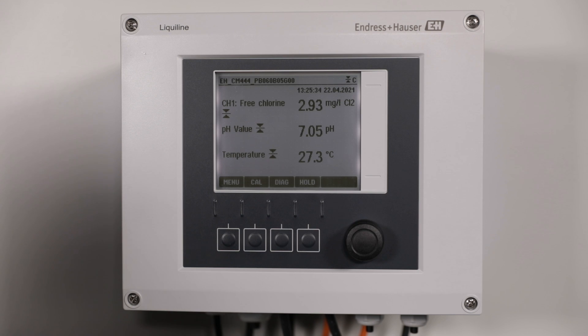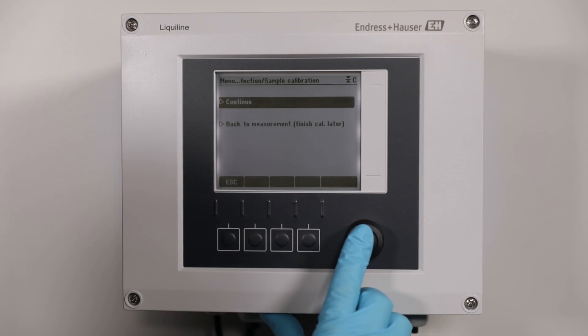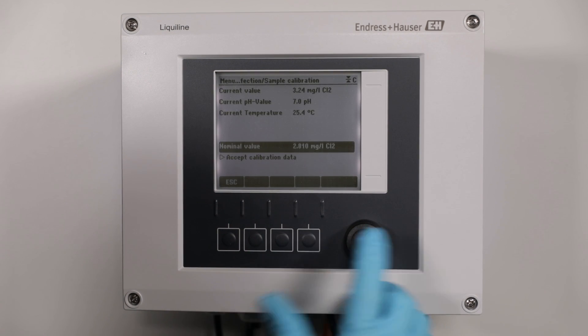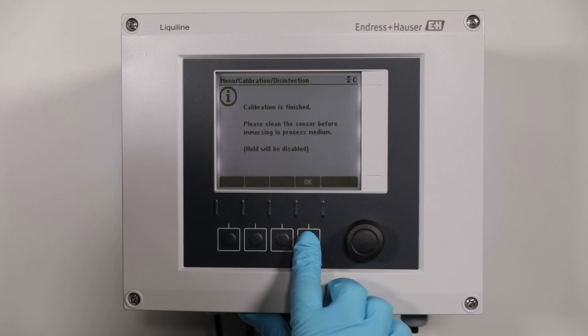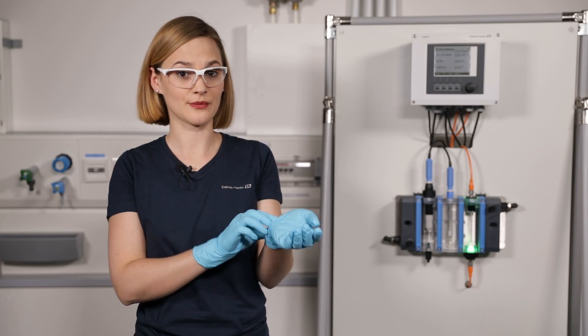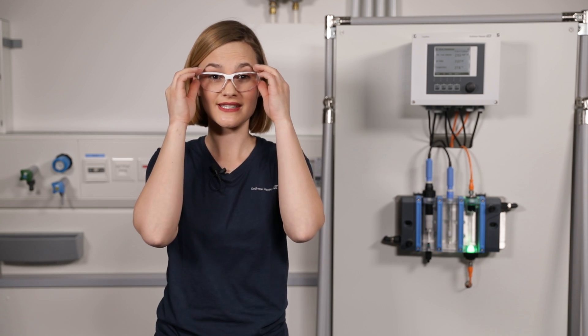You made it! Enter the value from the photometer into the Liquiline transmitter. The calibration data is now stored in the sensor head, which allows you to use the sensor anywhere with its current adjustment. Another good thing about Memosens data is that whenever your DPD measurement failed and wrong calibration data is stored in the sensor, you're always able to restore the factory calibration. So it's foolproof.